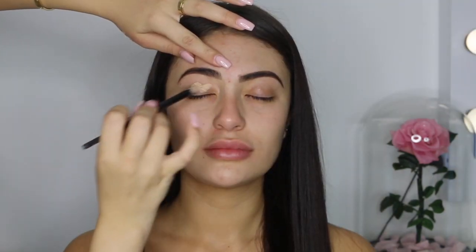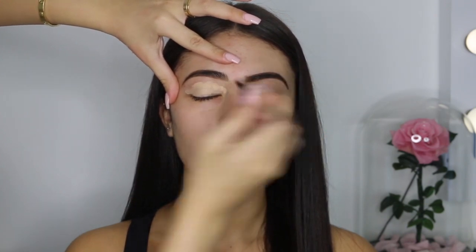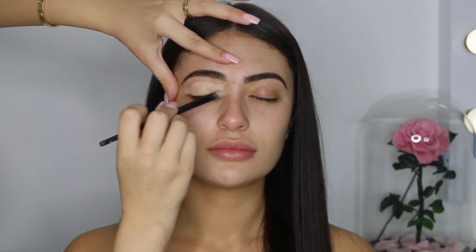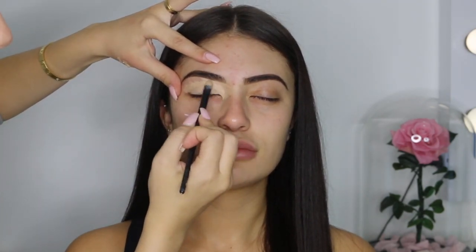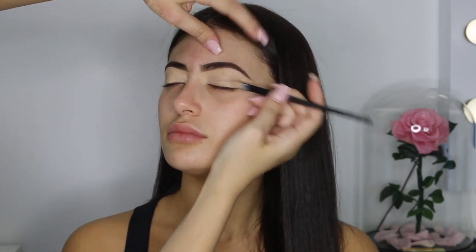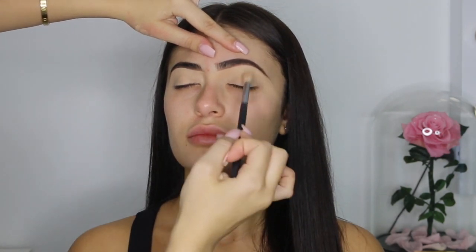Using my flat eye brush and my paint pot in Soft Ochre by MAC, I'm evenly putting this all over her eyelid as our base for our eyeshadow. I also use this product to conceal under the eyebrows for a clean, sharp look. Now using a nude setting powder and a fluffy brush, I'm just setting all that base.